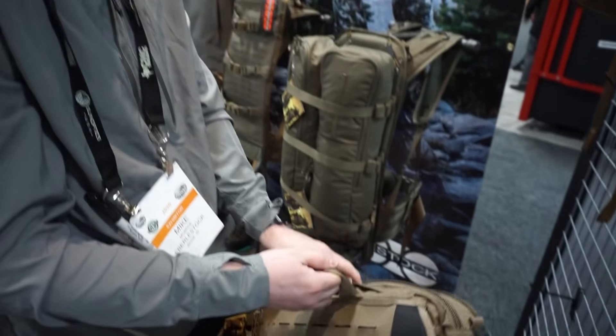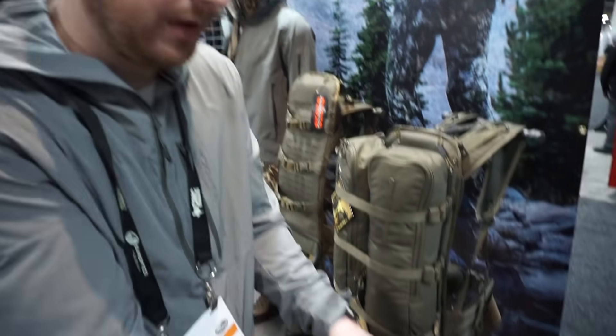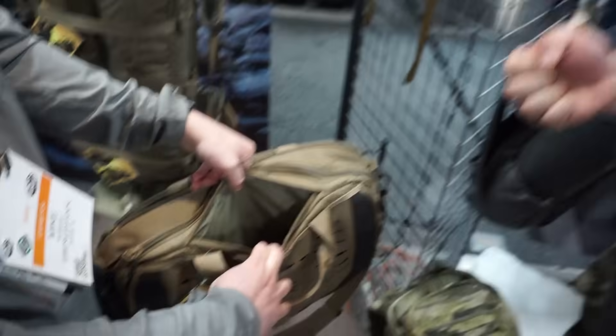Any optics, lights, flashlights, things like that mounted to your pistol might get in the way a little bit, but for the most part, as long as you've got it, it's like a clean grab and present.